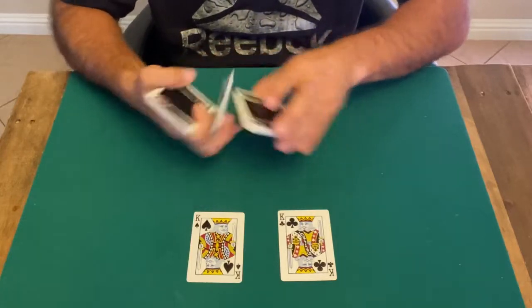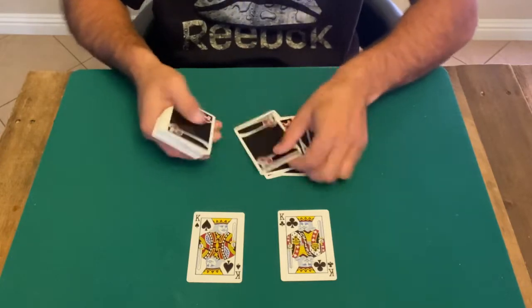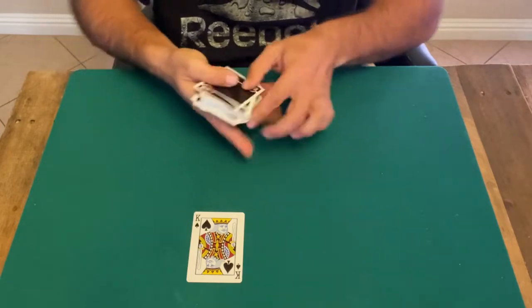All right, so I'm gonna count the cards, you tell me when to stop. One, two, three, four, five, six, seven, eight, nine — stop. Put this one right here, this one goes on top. I'm gonna count again.